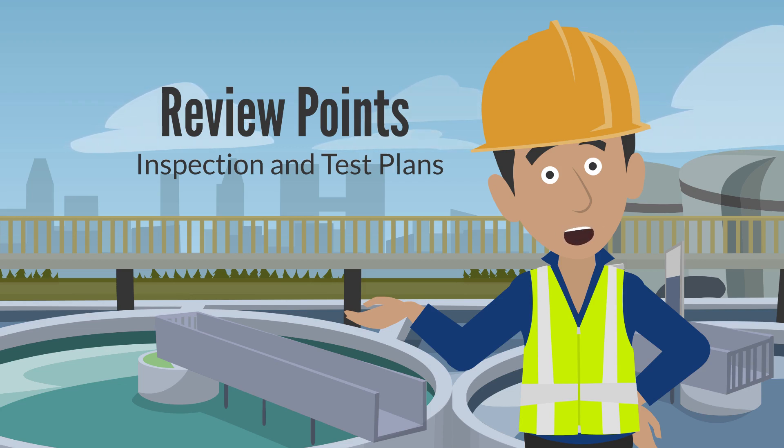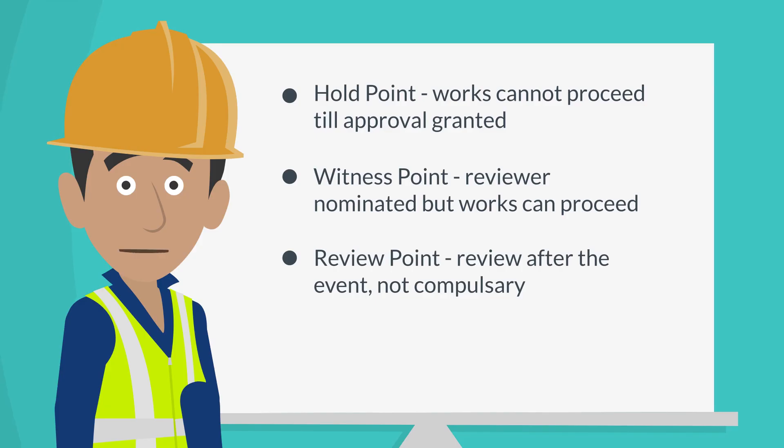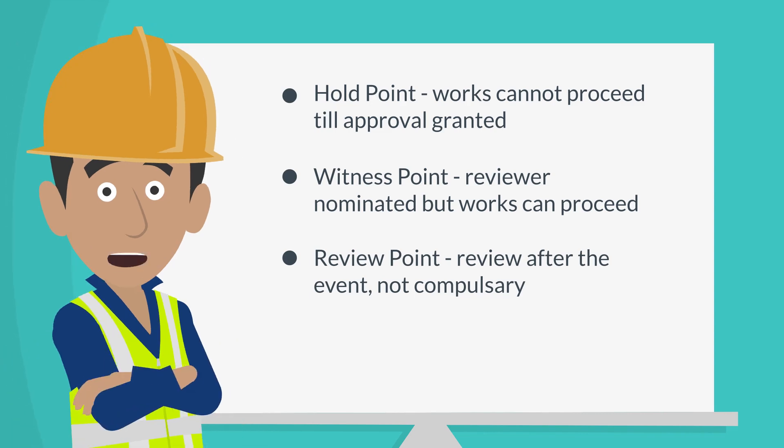Key personnel reviewing the works may include representatives from the client, general contractor, design consultant or expert third parties. The type of review point will determine whether works can or can't proceed past that review point once it's been approved.